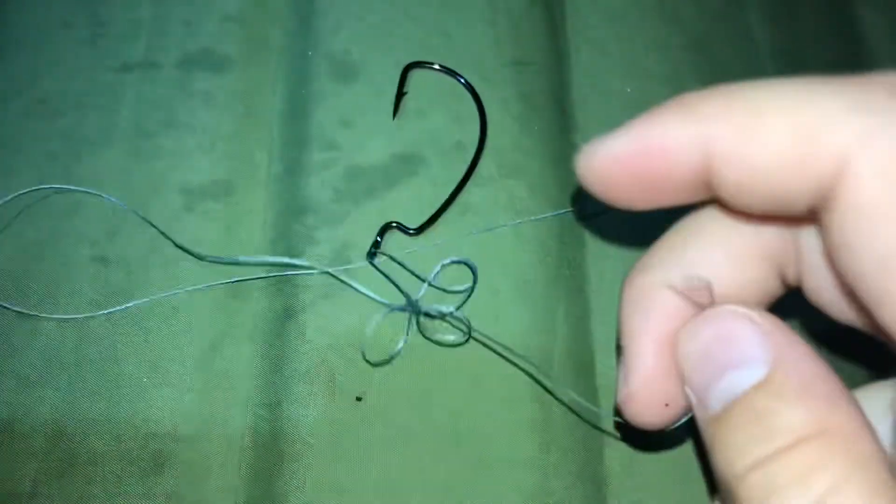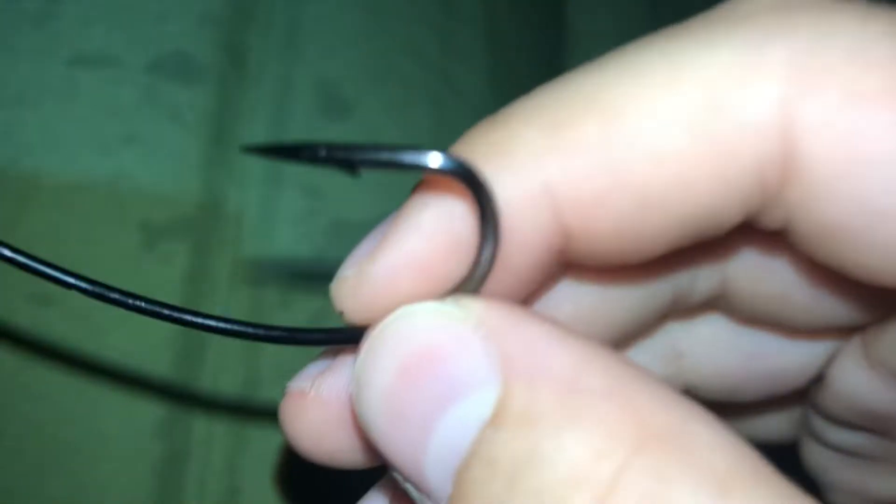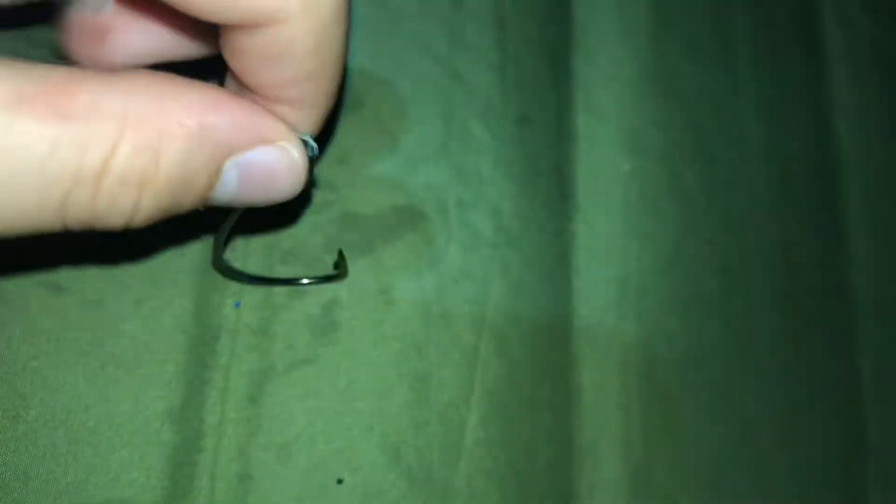Then take that same little excess and put it through the main hole that you just made. Put it back through that hole, then use your tongue to put some saliva on it, and cinch it all the way down so it looks just like that. Then cut off that excess.